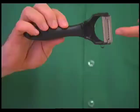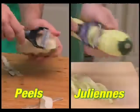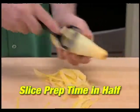Hi, Mark Gill here for the Miracle Peeler, the new dual blade peeler that effortlessly peels on one side and easily juliennes on the other. Watch, the ultra-sharp peeling blades work in both directions, slicing your prep time in half.